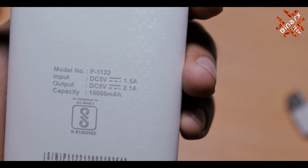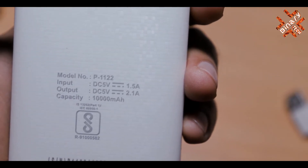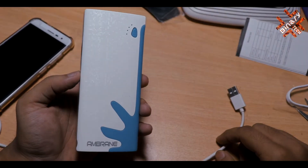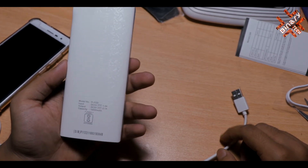It takes 5V and 1.5A input current, which you can easily get from a regular charger, so there is no problem. The output is 5V and 2.1A. The biggest thing is that this power bank is the best in its price range, and you get a 10,000 mAh battery.